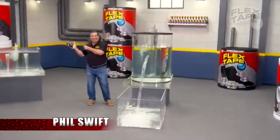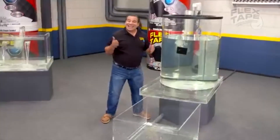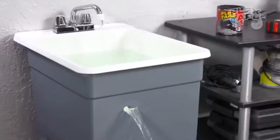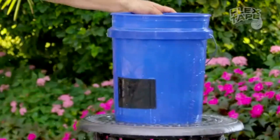Hi, Phil Swift here for Flex Tape, the super strong waterproof tape that can instantly patch, bond, seal, and repair. Flex Tape is no ordinary tape. Its thick adhesive virtually welds itself to the surface, instantly stopping the toughest leaks.